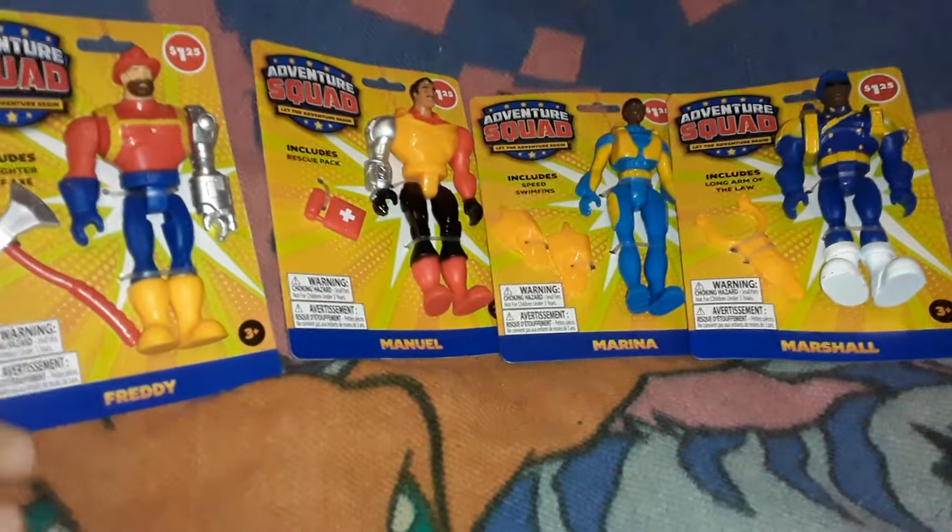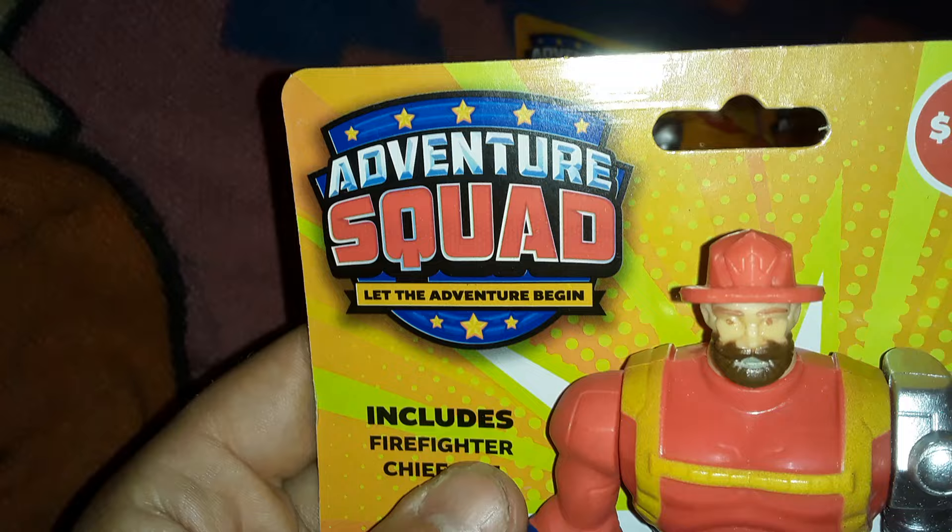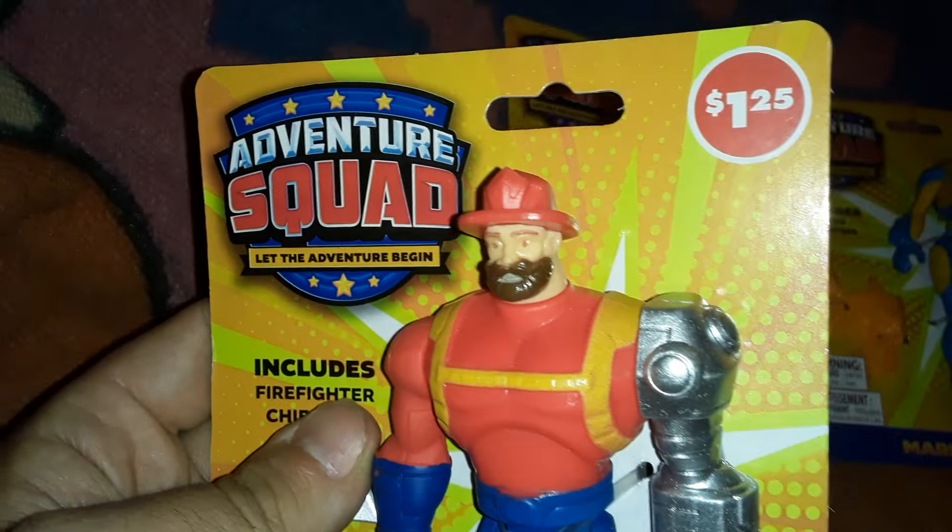Hey everyone! Today at Dollar Tree I found these things — Adventure Squad, Let the Adventure Begin!